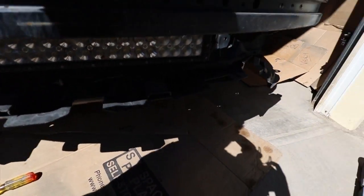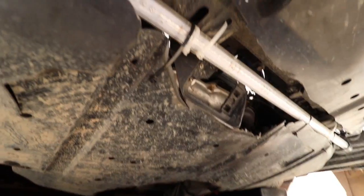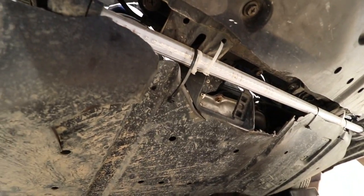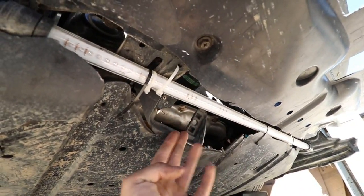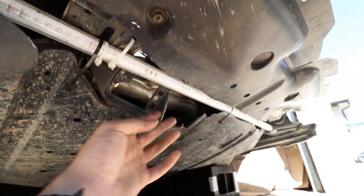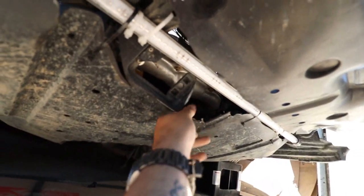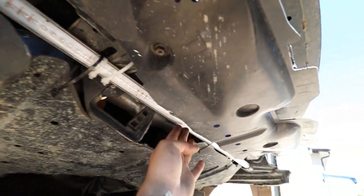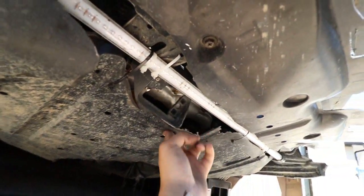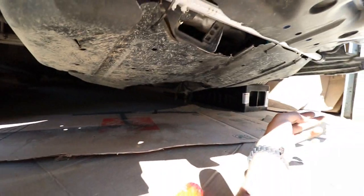I'm taking off the skid tray right now. For those wondering, this is how I got my underglow to work on the front — super ghetto, definitely not the best way. I ended up cutting a slit in the skid tray, which backfired because it would flap in the wind, so I had to zip tie it up to the LED bar and to the subframe to stop it flapping.